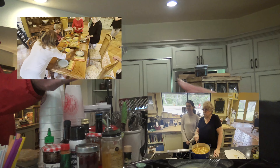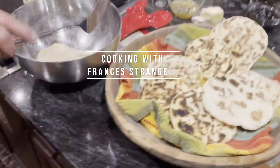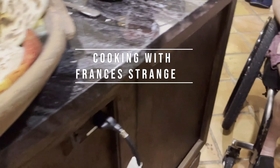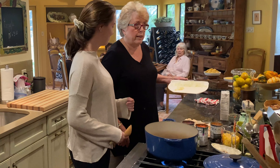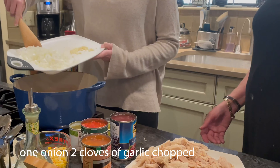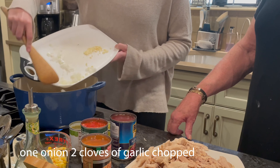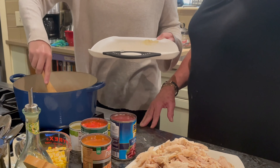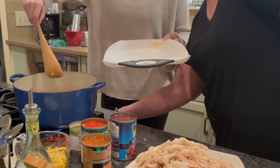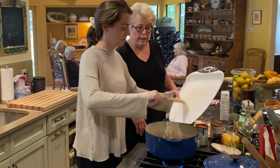We're going to start out with one onion and two cloves of garlic, finely chopped. Just sauté them until they're soft but not brown. We're going to sauté those together.